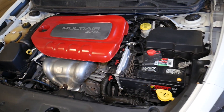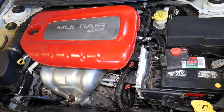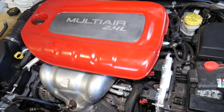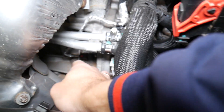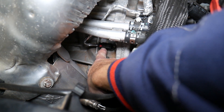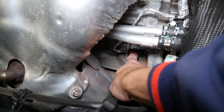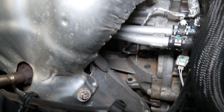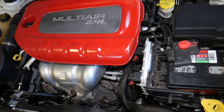We have the hood open. This is the 2.4 Multi-Air engine. Once you open the hood and come all the way down here, you'll notice one sensor. This sensor right here is your crankshaft position sensor — that code relates to that sensor. Check your connection, make sure the wire is not loose, then go ahead and replace it. We'll have the replacement sensor link in the description of the video below.